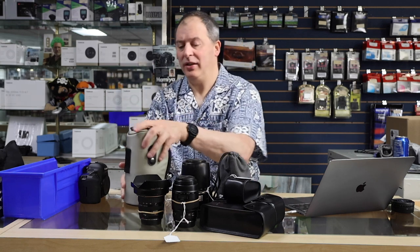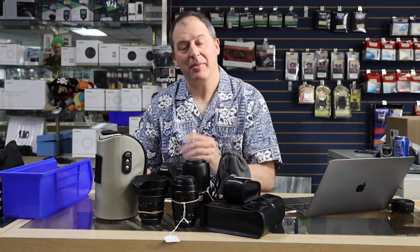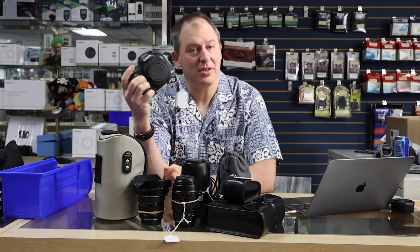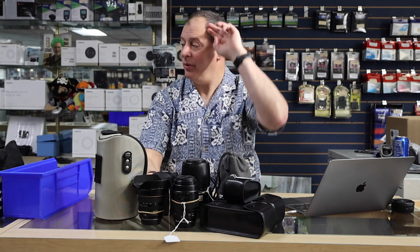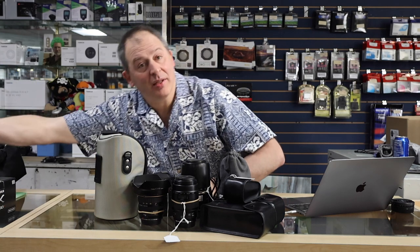Some great glass there, and then maybe you don't have a Canon camera, or maybe you need a backup Canon camera. Boom! Canon 5D Mark III, selling for just $650. A wealth of great Canon gear has just come into the used department, so you should come and check that out.